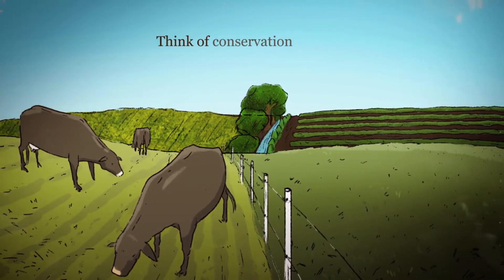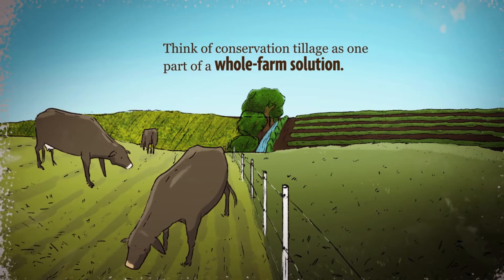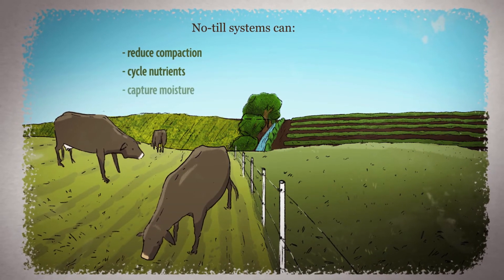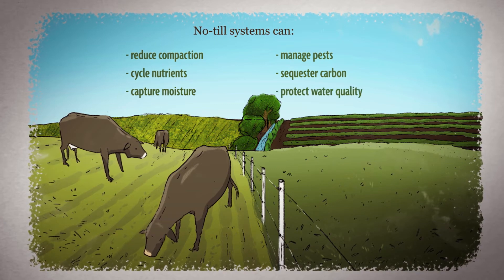So think of conservation tillage as one part of a whole farm solution. Combined with other practices that improve the soil, no-till systems can help us reduce compaction, cycle nutrients, capture moisture, manage pests, sequester carbon, and protect water quality.